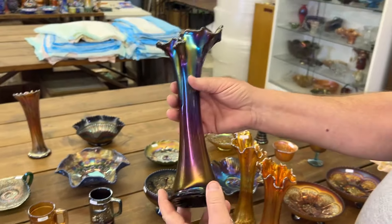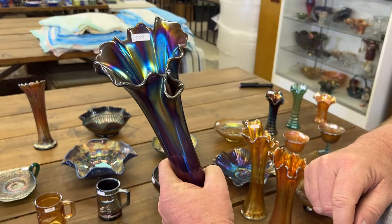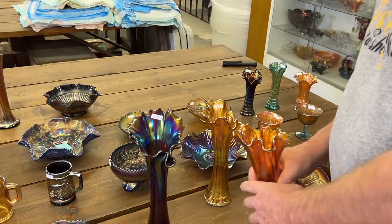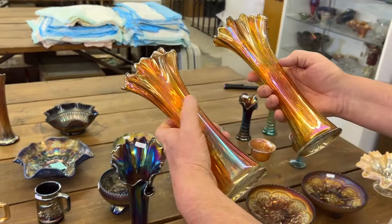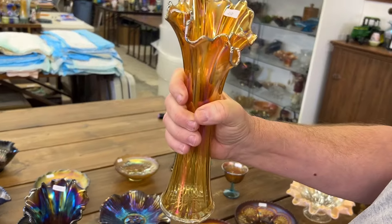Free Fold vase in purple — notice it has a pour spout on it. We've got a pair of Free Folds here, both pretty nice, in marigold. This one here also has a pour spout.